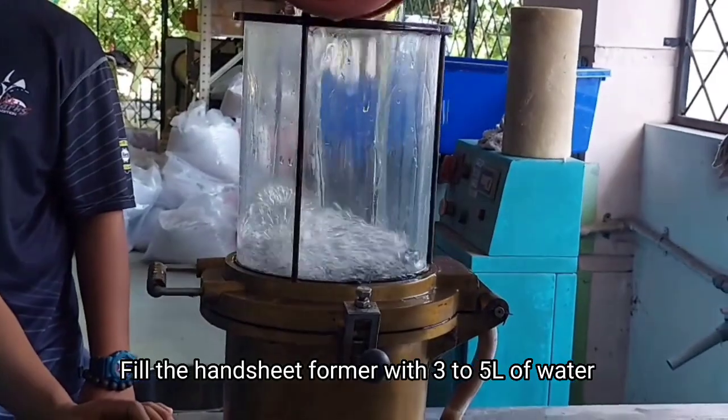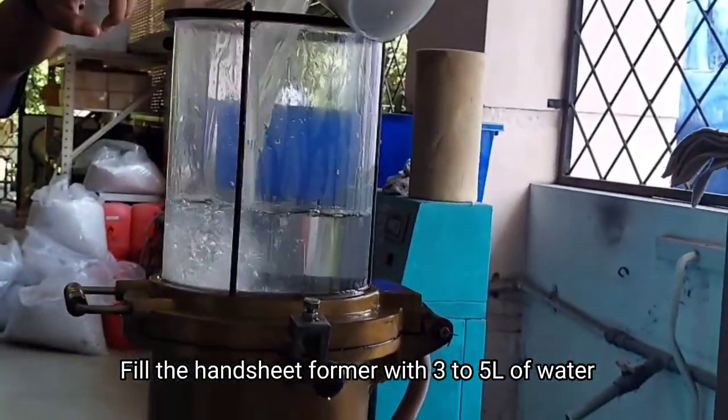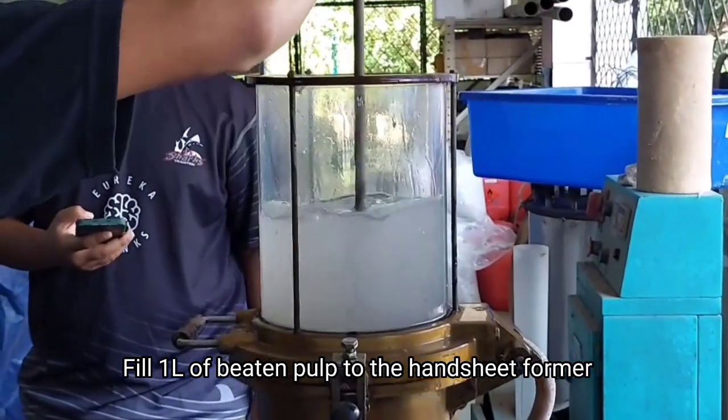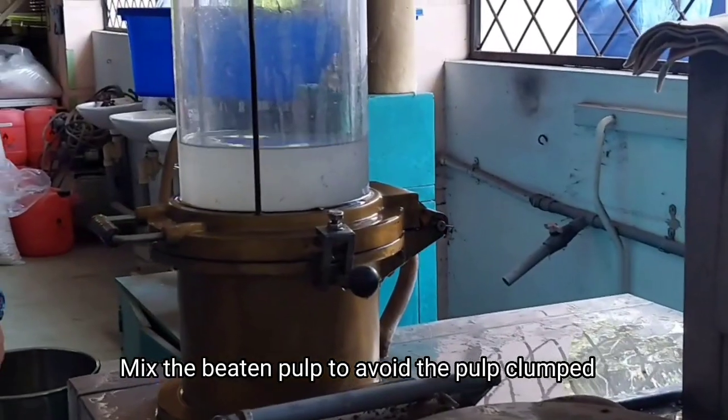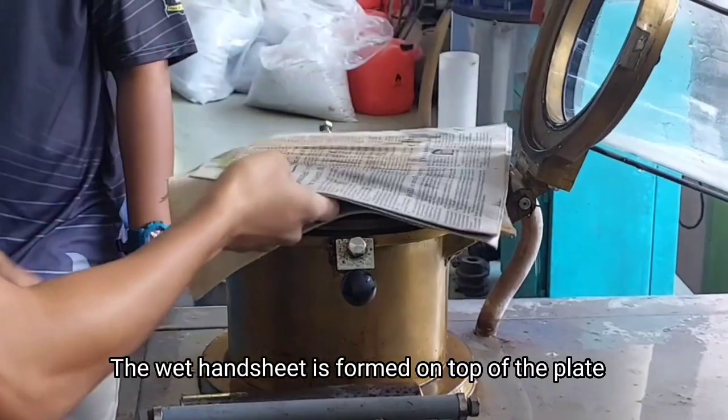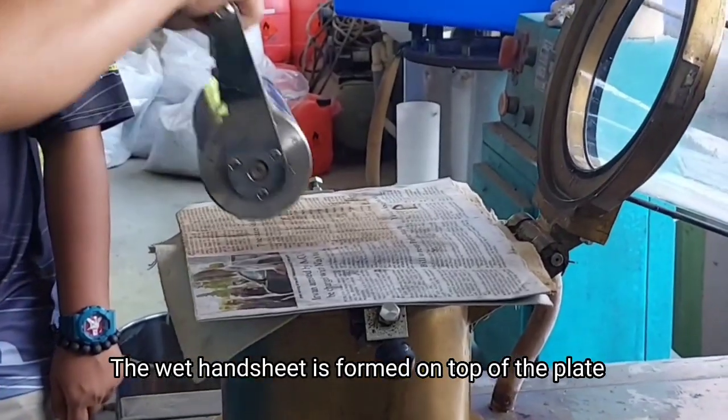Fill the handsheet former with 3 to 5 liters of water. Fill 1 liter of beaten pulp into the handsheet former. Mix the beaten pulp to avoid clumping, then free out the water from the handsheet former. The wet handsheet is formed on top of the flat screen.